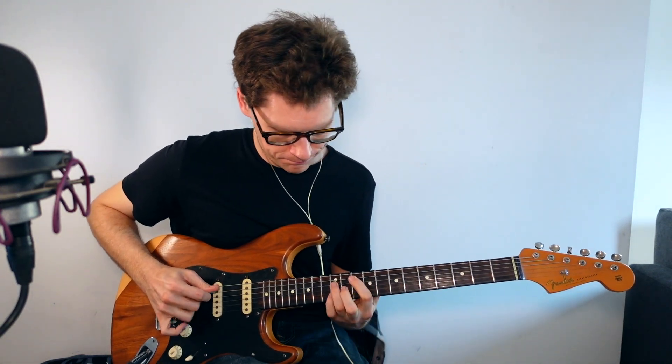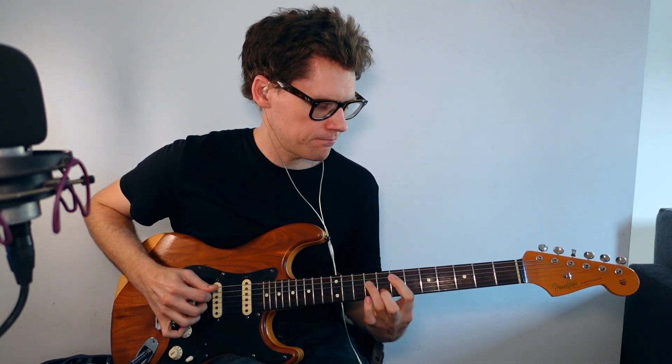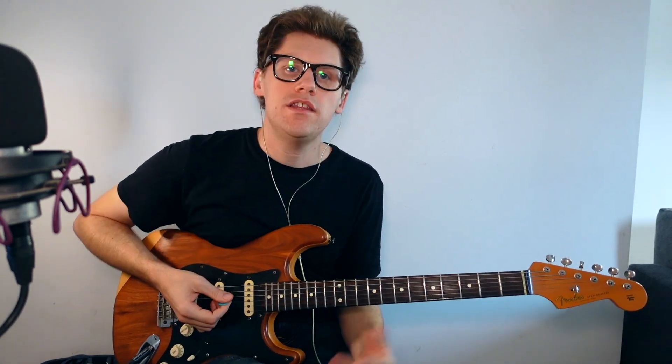I could do the same thing on the next string with all the root notes. In the intro, I was playing a thing I saw Eric Johnson do in a studio tour video where he creates a really strong cadence using these inversions. He does a minor plagal thing — going G major, G minor — then plays parts of an A7sus4 chord, then just an A7 chord, then back to the D.